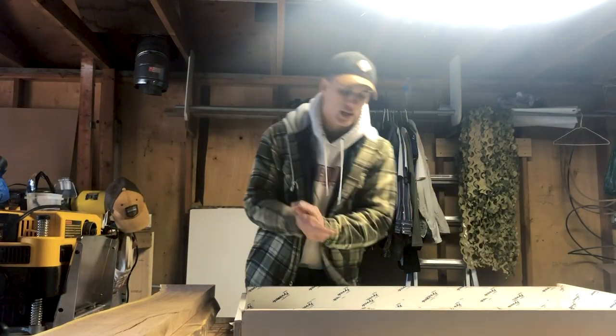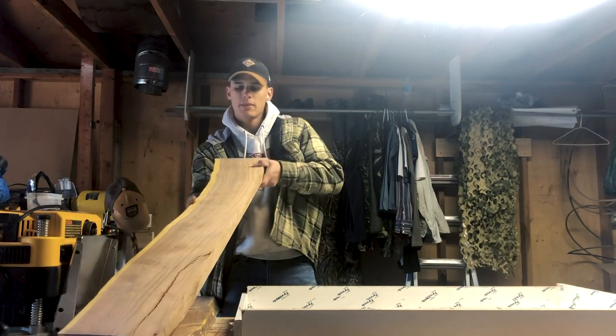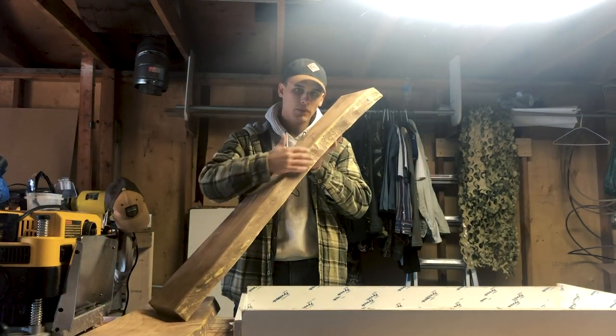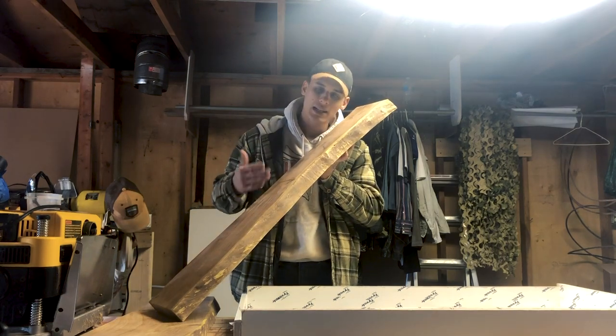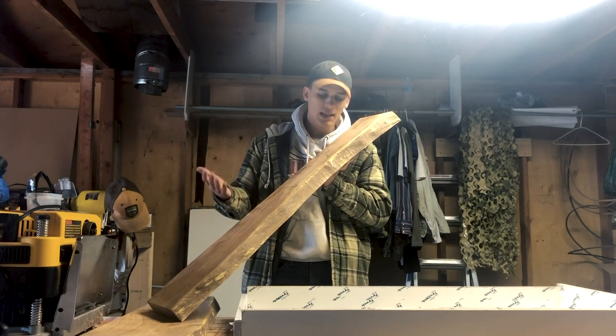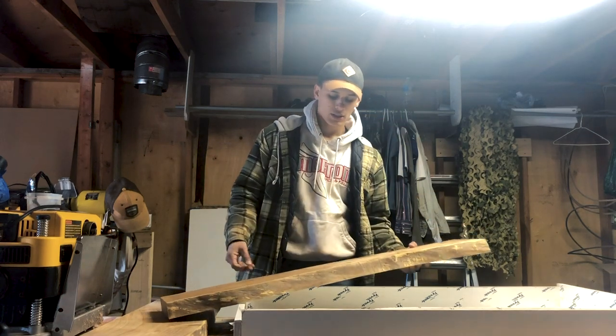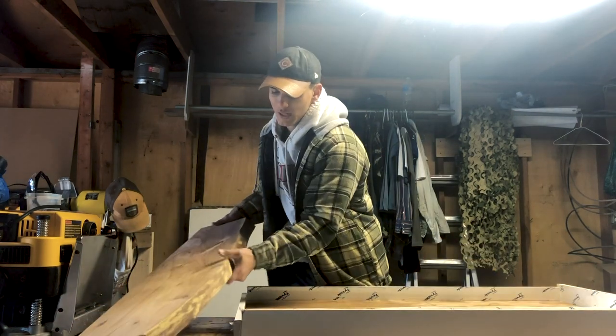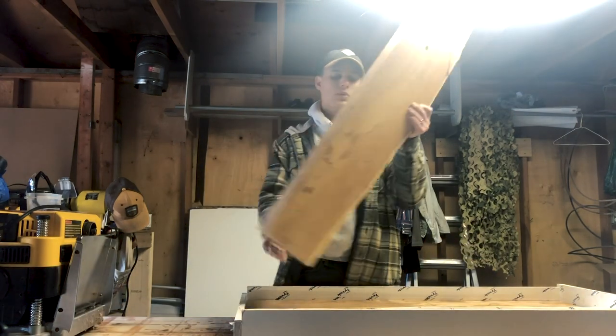I've planed everything down — this is the bottom. I also removed all the bark, sanded at 80 grit, wiped it down, and vacuumed it off. The last thing I want to show you is what it's going to look like in the mold, and then in the next video we'll get to pouring, which is going to be awesome.